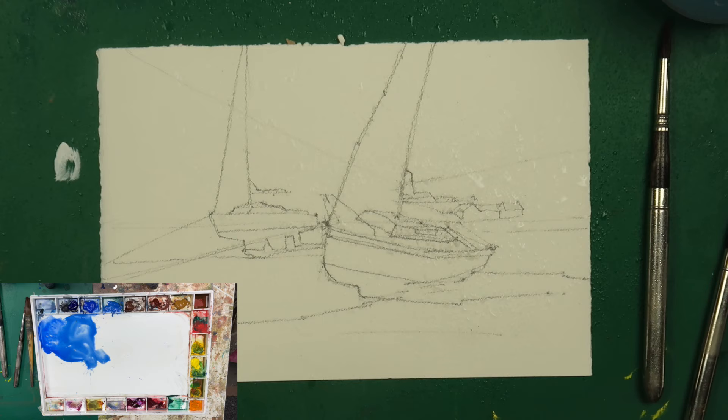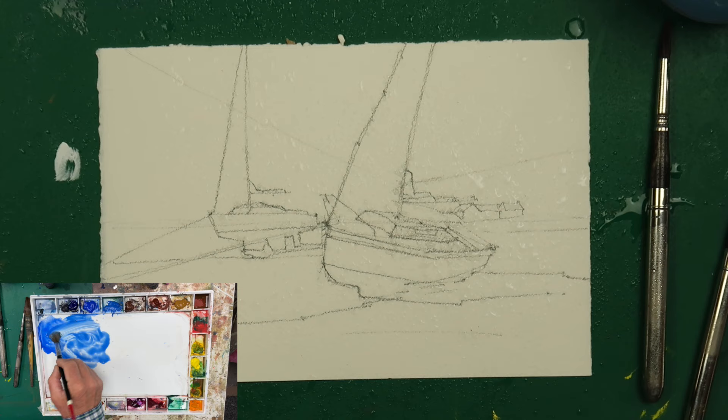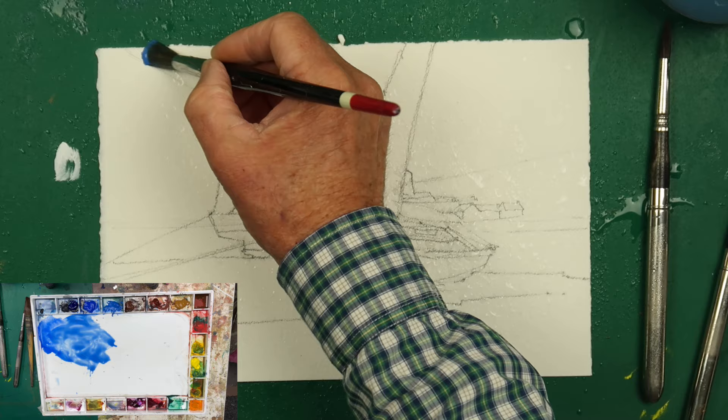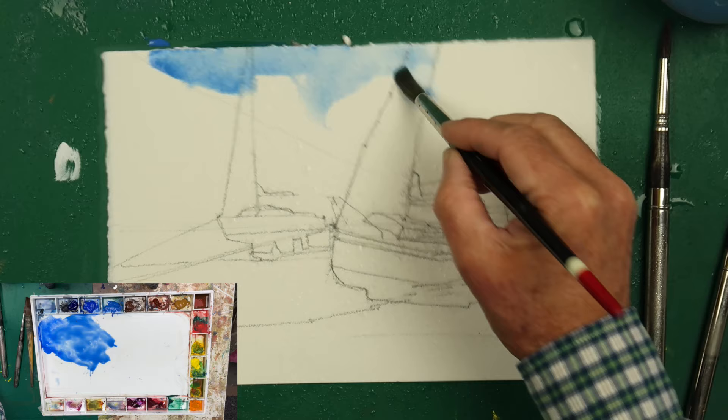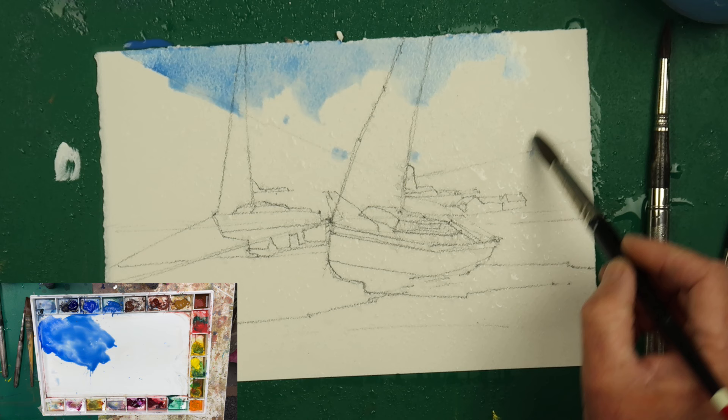I don't do that so much when I'm painting outside, but I do it when I'm indoors. We might put a cloud here — there's not one in the picture, but we'll see. Let's go — we're just going to block in our sky. By dampening the paper first, we get a nice soft edge around the cloud. Nothing too harsh; it does a lot of work for you.